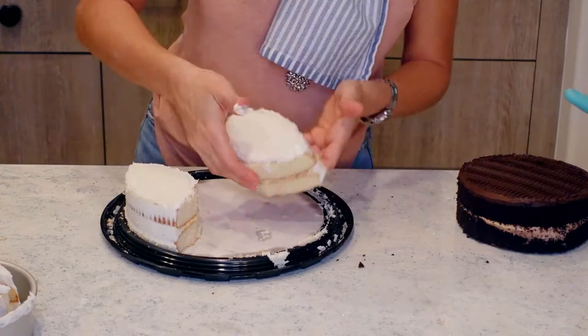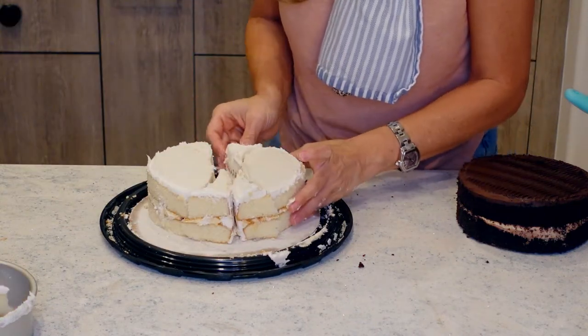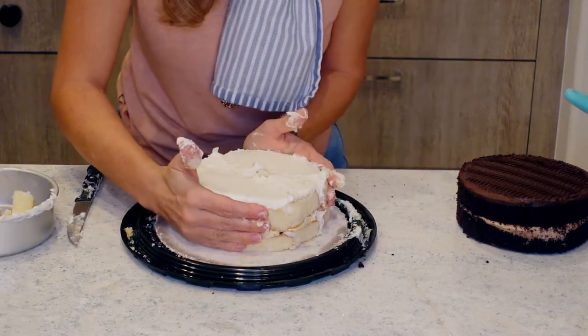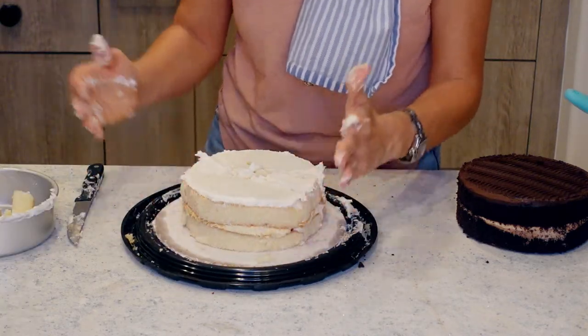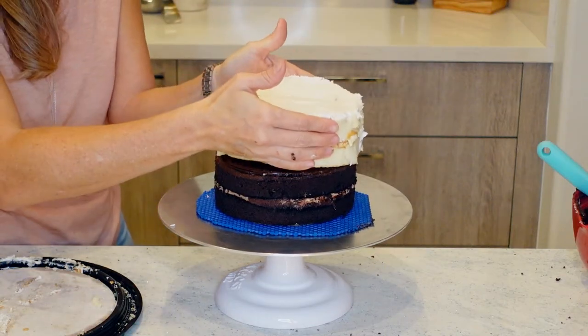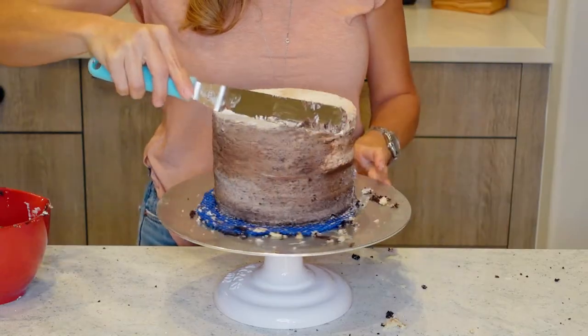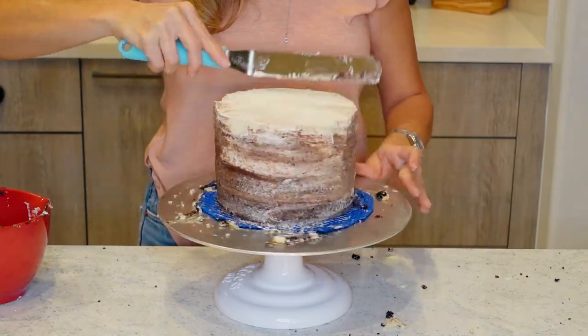With the vanilla cake, I'm going to get creative and piece together two halves and a little bit more to make this work. I'm hoping the chocolate cake seems a little sturdier so it's going to support the top vanilla part. Then a little bit of the repurposed icing, crumb-coated, and refrigerated.